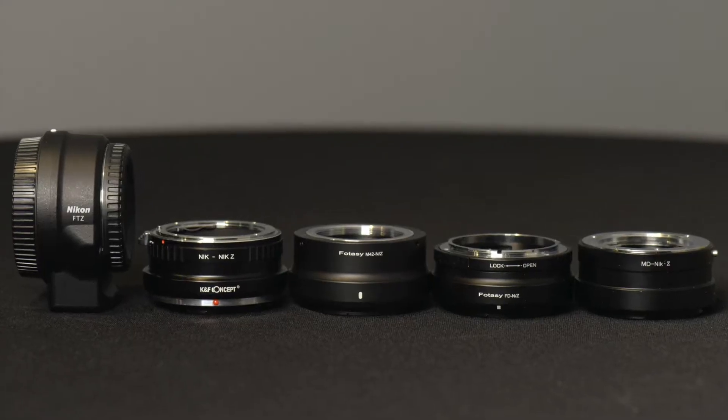Hi and welcome to Jules Vodos Photofocus. In my last video I talked about adapting Nikon F mount autofocus lenses to the Nikon Z mirrorless cameras. In this video the focus will be on the compatibility of manual focus lenses using the Nikon F to Z adapter as well as several third-party adapters.